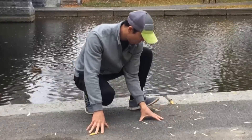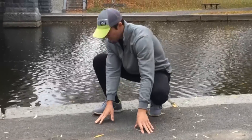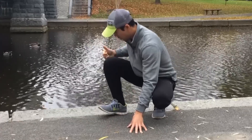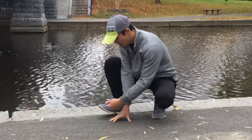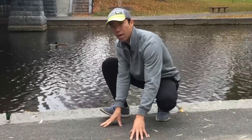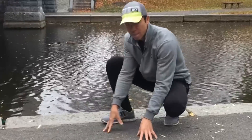Then you come back up, keeping that dorsiflexion and hip flexion. Do about three reps on this side, then pivot over to the other side — hence the name deep squat pivot. Same thing: pull the knee up, trying to pull it up to the sky, and pull the toe up toward the knee for dorsiflexion.